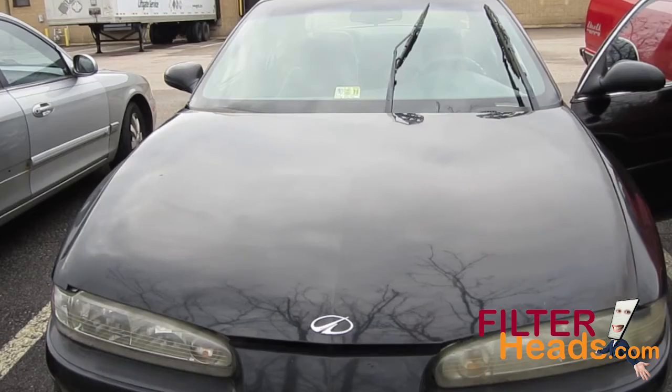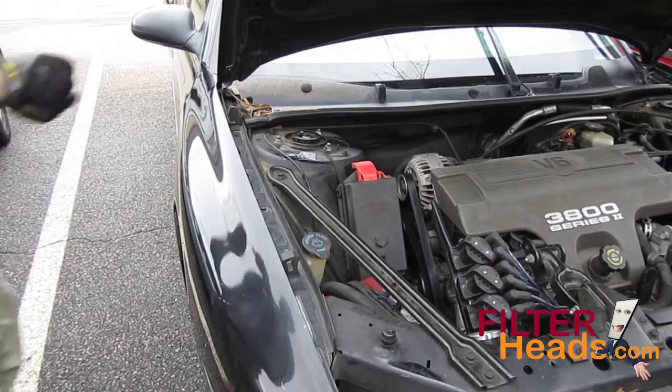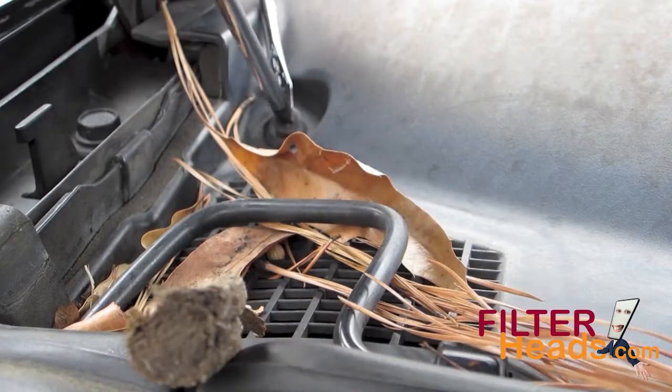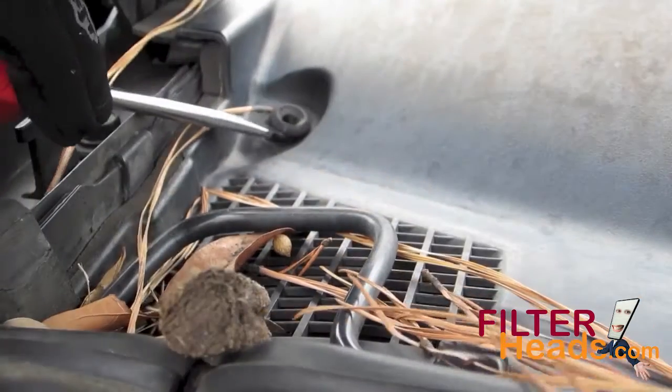Open the hood. Using a Phillips head screwdriver, remove the two push clips from the passenger side cowling. You may use a flat head screwdriver to help remove the base of the clip.